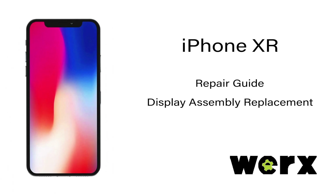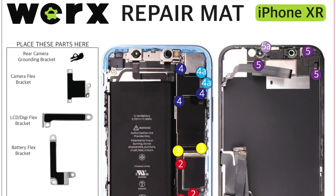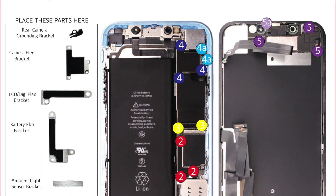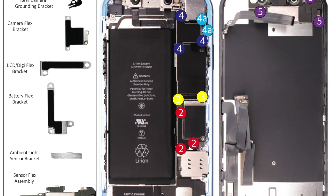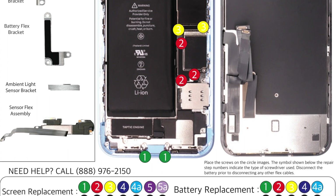Today we will be replacing the display assembly on the iPhone XR. Be sure to use the WORX repair mat to keep screws organized. Some screws have the same sized head but contain different lengths and can be easily misidentified during reassembly.